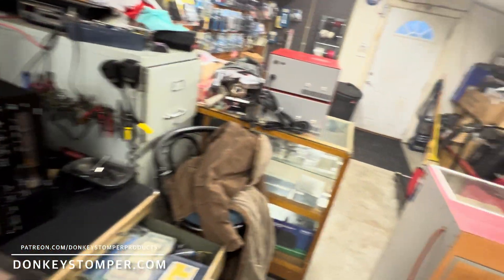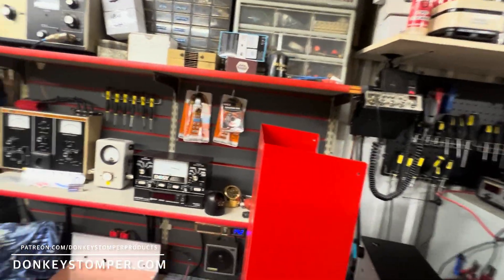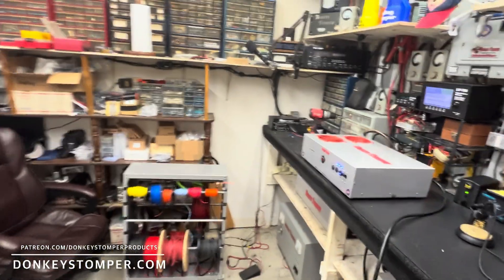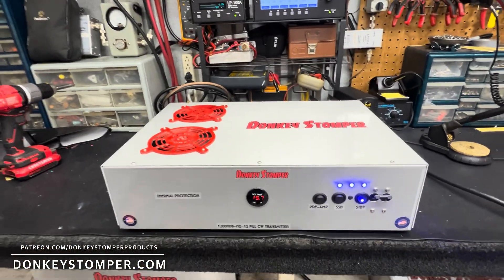We've had a lot going on. I got that ready to go — I need to make a video on it and call him, but there's been a lot going on. Anyway, this is up and done. I'll do a video on the 2-pill when I get it fixed too, so the gentleman can come get this.